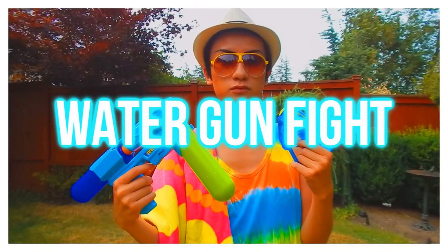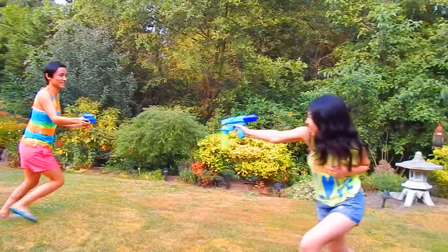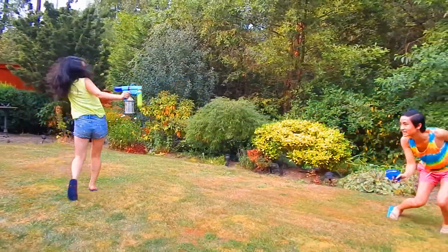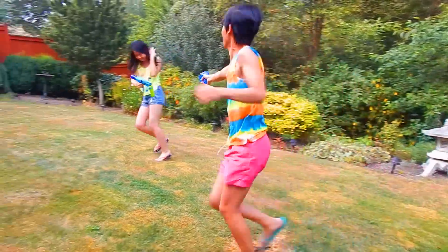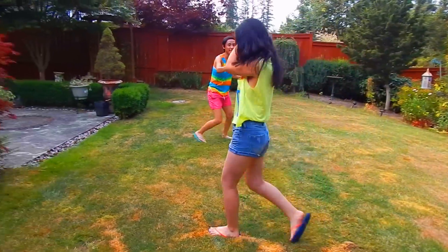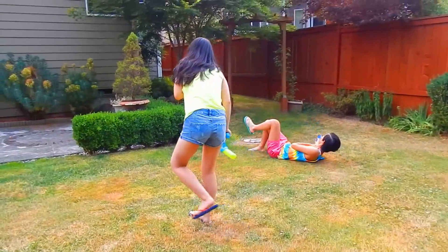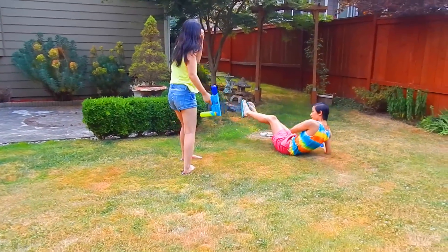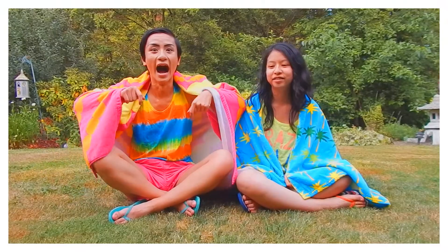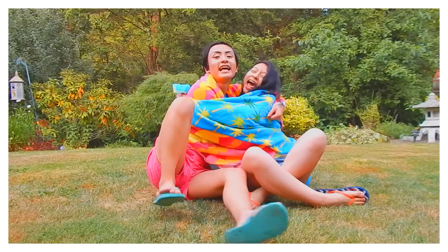My favorite idea here is to have a water gun fight with your friends, your sister, or whoever you have. It was so much fun - I think it'd be great with a big group of people, just squirting each other in the hot blazing sun. It was really refreshing and fun, and I definitely recommend doing a water activity especially if you don't have a pool in your backyard. Water gun, water balloon - whatever works for you, just go to Target and pick one up!